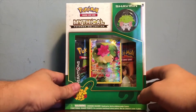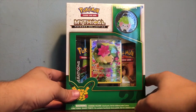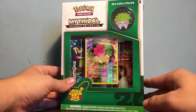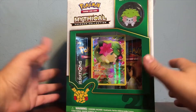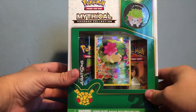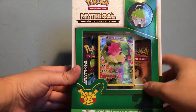Next up we have our Pokemon TCG Mythical Pokemon Collection Shaymin box. I only got the first two boxes that were released — Mew and Celebi — so I haven't gotten a box since. I'm a little behind because I want to collect all the pins. I still have to get Jirachi, Manaphy, and Darkrai. I haven't seen any Jirachis lately in store, but I have seen some Darkrai and Manaphy, so I'll probably have to get those soon.